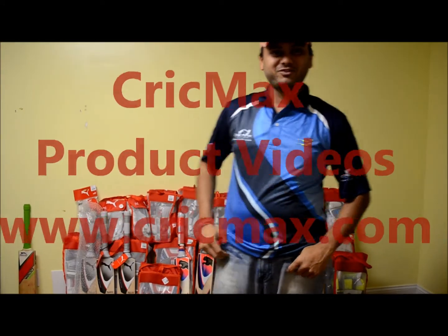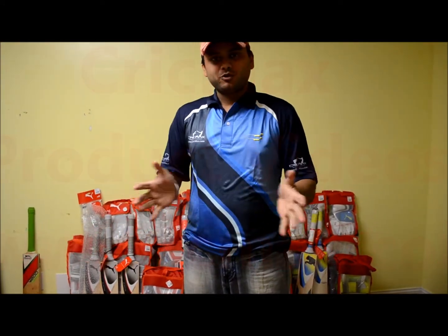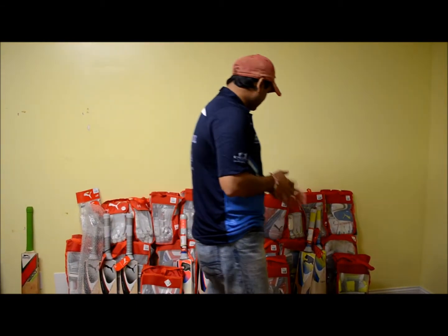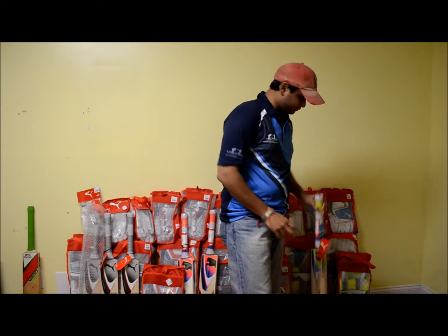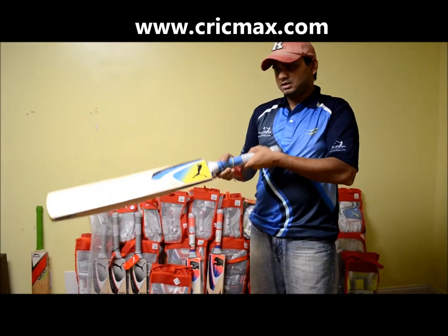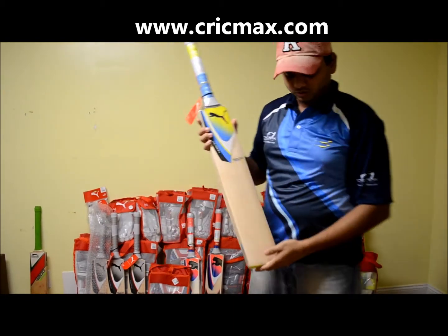Hello, welcome to Crickmax product videos. I am going to showcase the Puma Carbon 3000 Cricket bat. This is the Puma Carbon 3000 Cricket bat. Let's have a closer look at it.